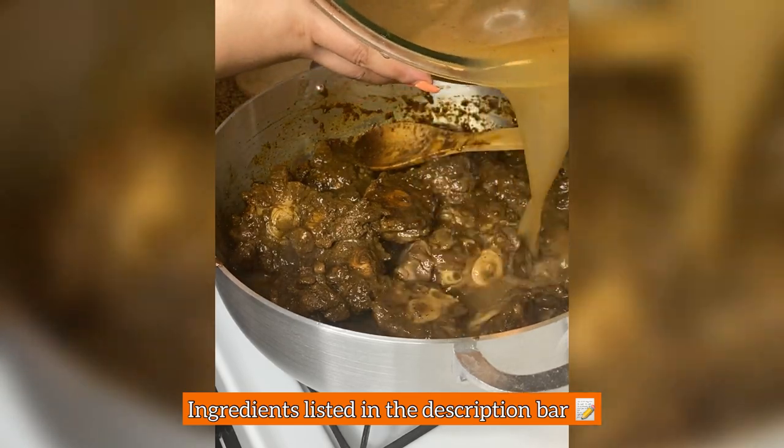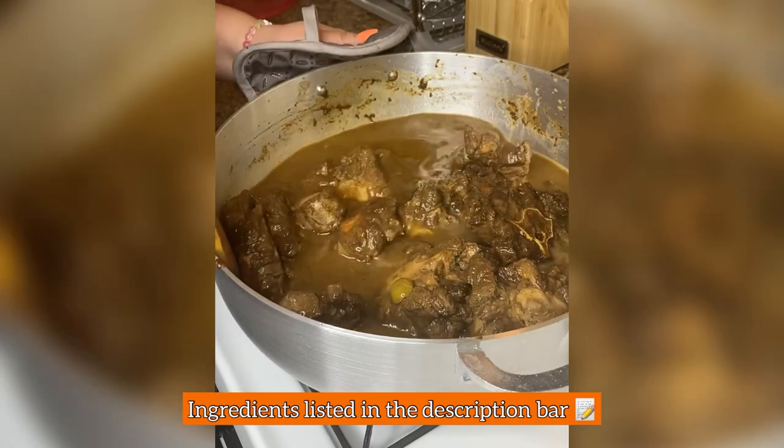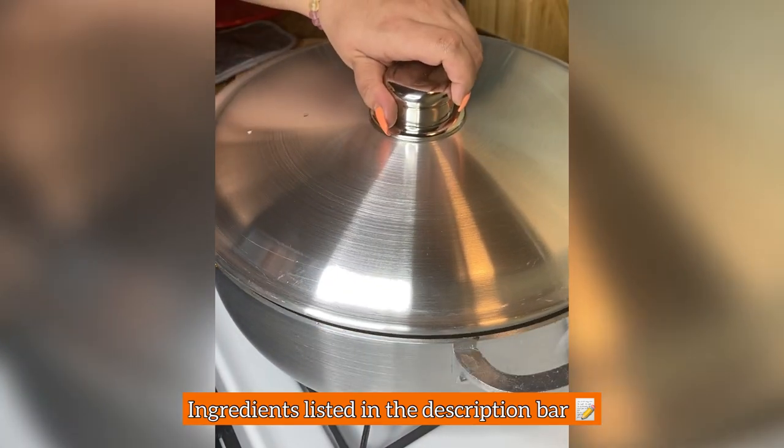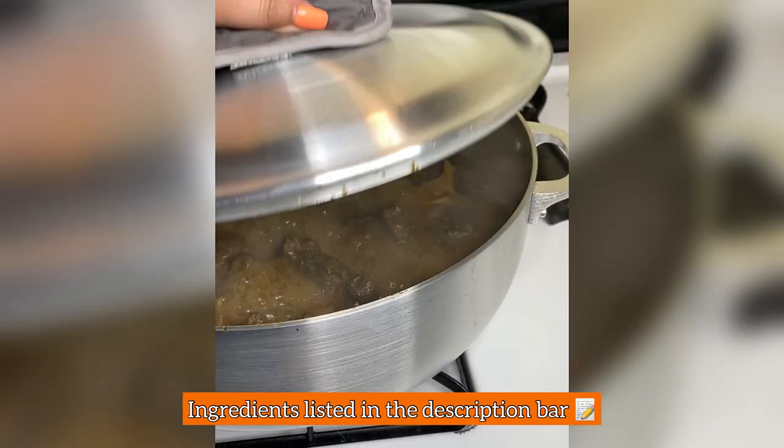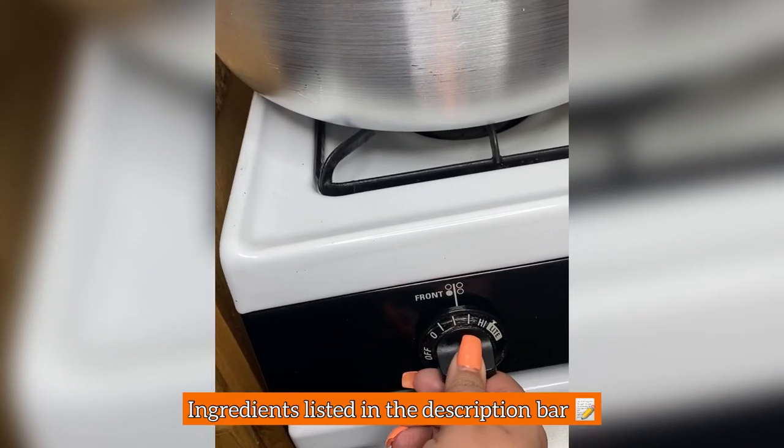I add five cups of water to my seasoning bowl and pour it into the rabo. I mix it in, cover the pot, and cook for one hour on medium-high. At the end of that hour I checked on my rabo to see if I needed any water — nope, all good. I lowered the flame to medium.